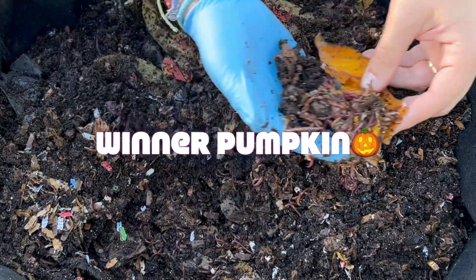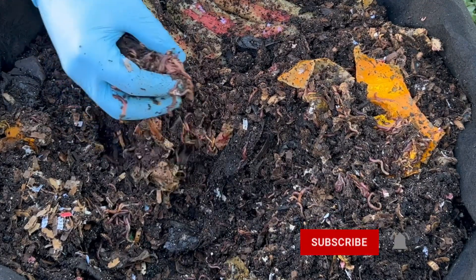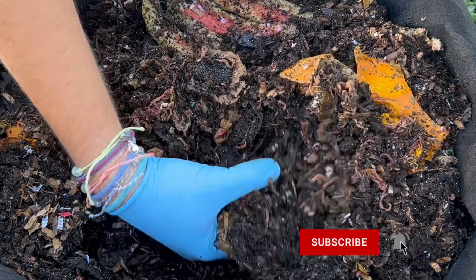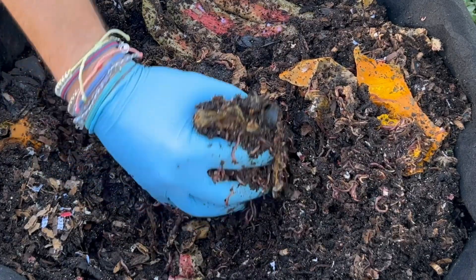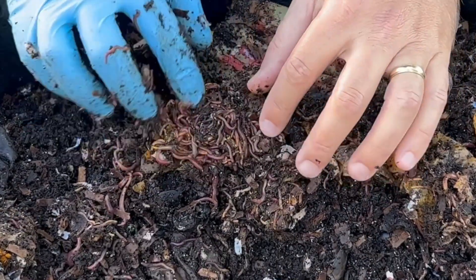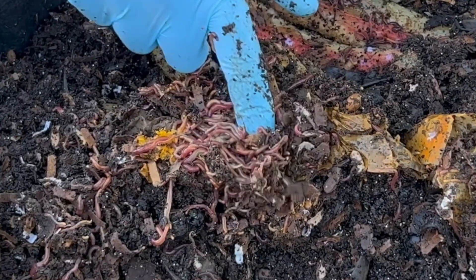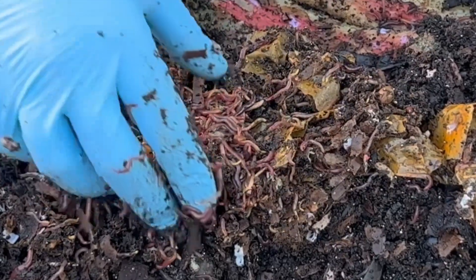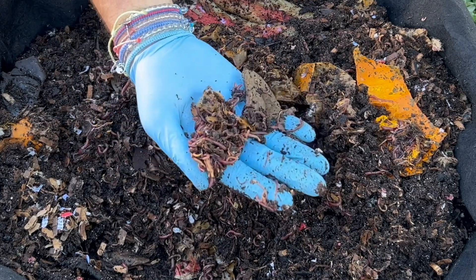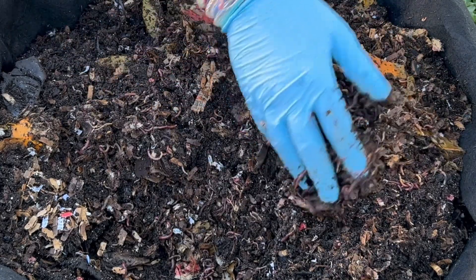I think they have mostly gone to the pumpkin and kind of ignored the watermelon. Every handful has more and more worms in it. There were four pieces, so maybe it'll be four peels. Just wherever the pumpkin was — tons of worms. I'm definitely going to call it: pumpkin goes faster than watermelon, at least in this bin, at least at this time of year. It's November, so maybe they know what time of year it is — fall one for sure.